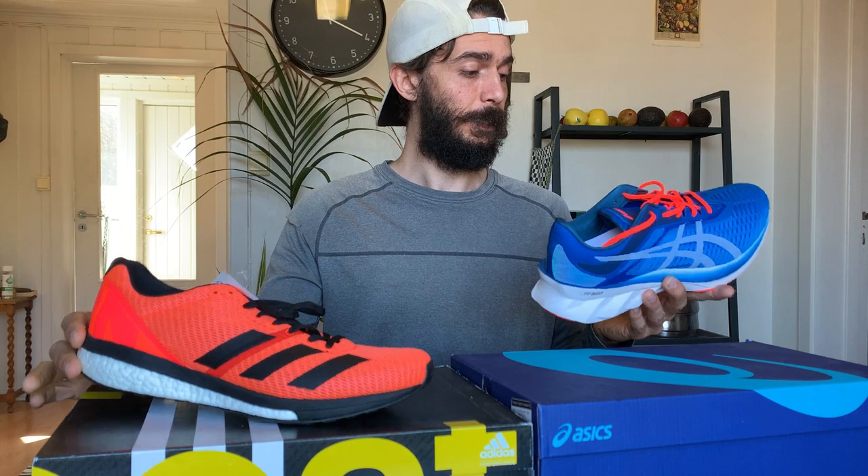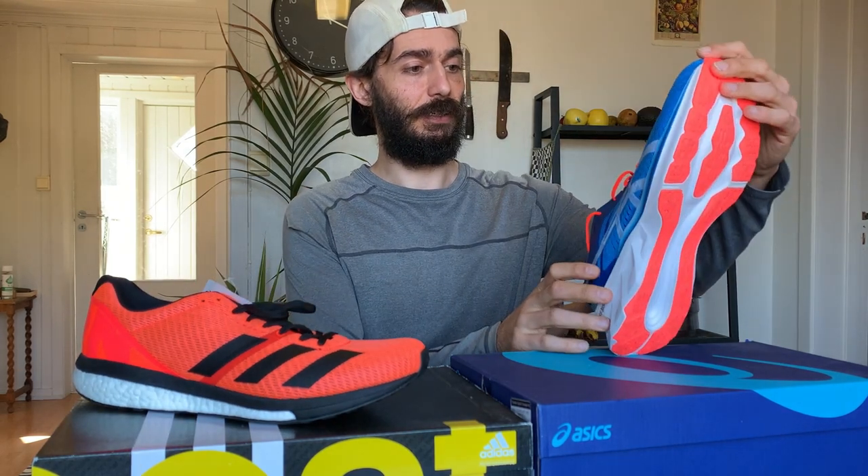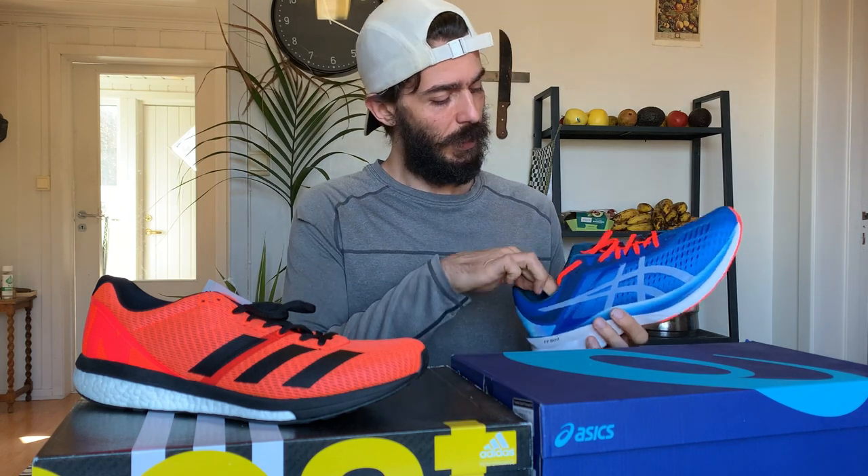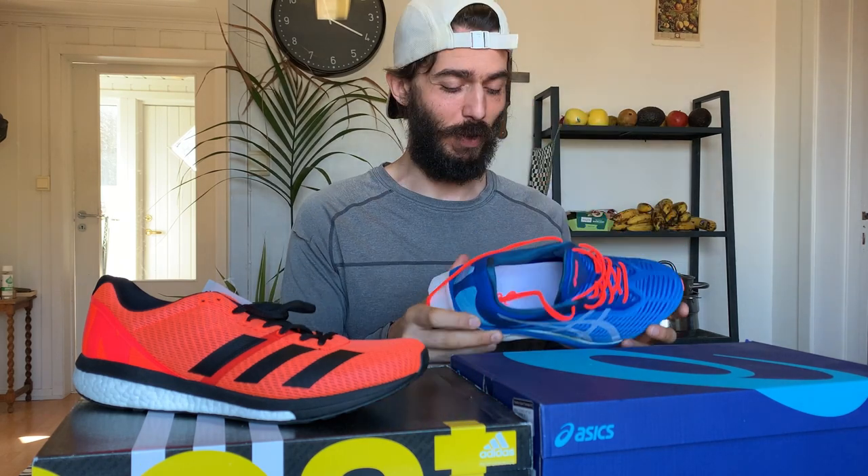Both shoes are 10 millimeters of drop — the highest drop I've ever tried. The Asics Novablast — I really love the smell of new shoes. I like the look; it's pretty lightweight, came in at around 300 grams when I weighed it. I put it on in the shop yesterday and it was the most comfortable shoe I've ever put on. Immediately comfortable. Let's see how it goes on my run today.